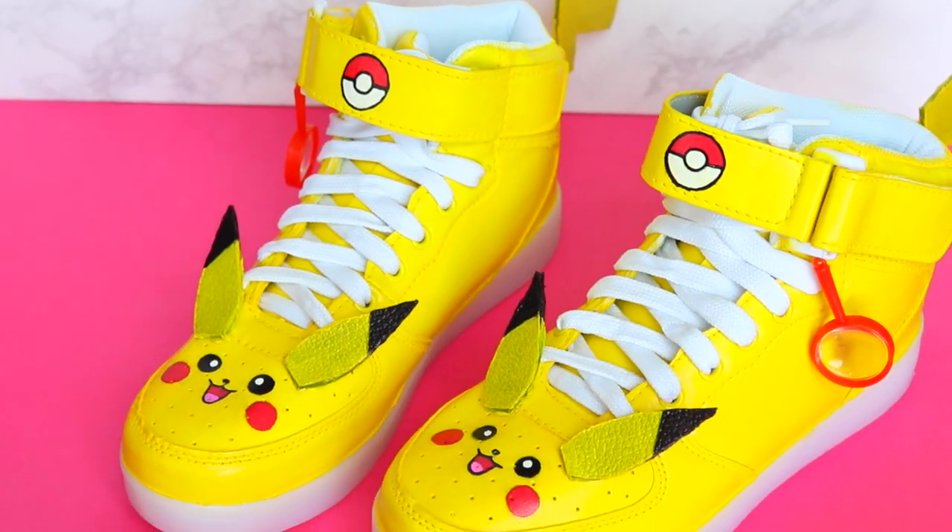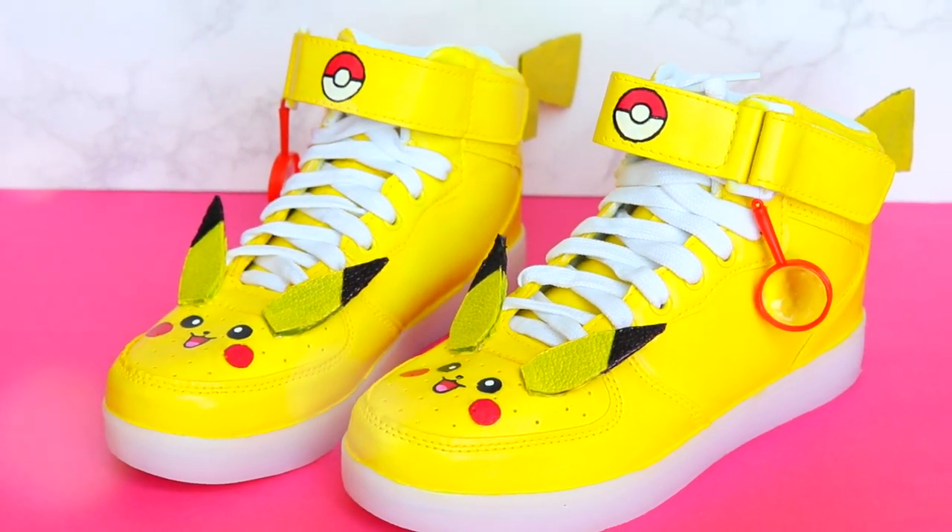With a new Detective Pikachu movie coming out, I thought I'd take another stab at making some super cute shoes and have a little bit of pun action going on. So today we're making Detective Pika Shoes!